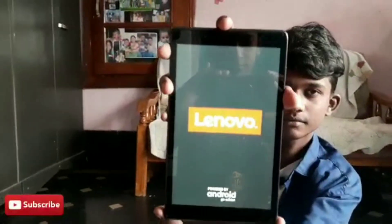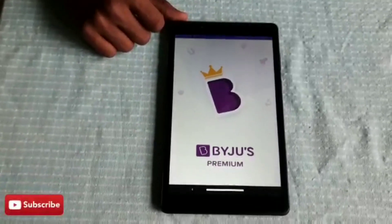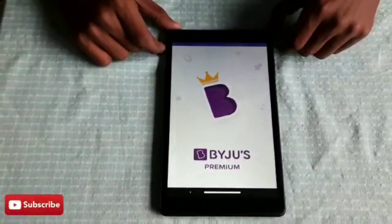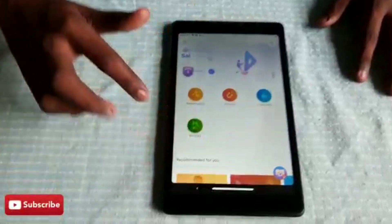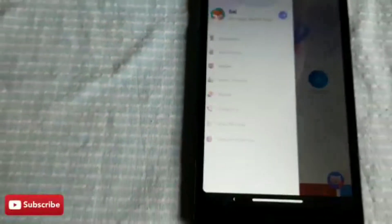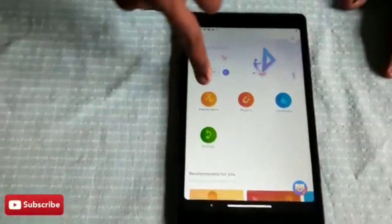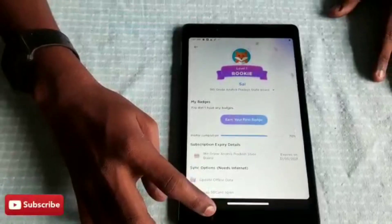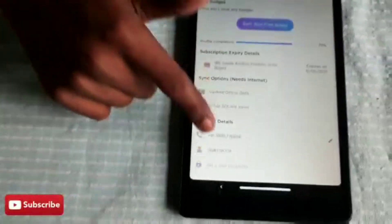This is the Lenovo Tab E8, and here you can see the app — this is the Bygis premium app. After opening the app, you can see my name 'Psi' and I'm in 9th grade.